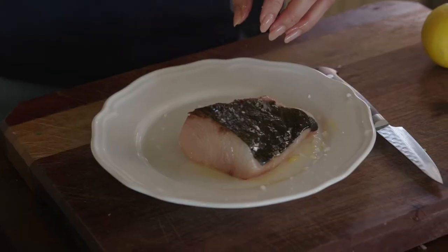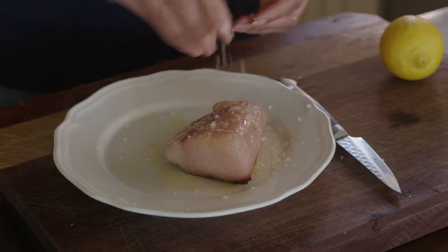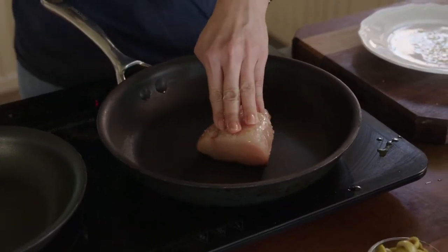Olive oil all over the top — skin side and the flesh side — and a good pinch of salt all over. Now the pan's hot and I'm going to put my kingfish in, skin side down, and let that sear.